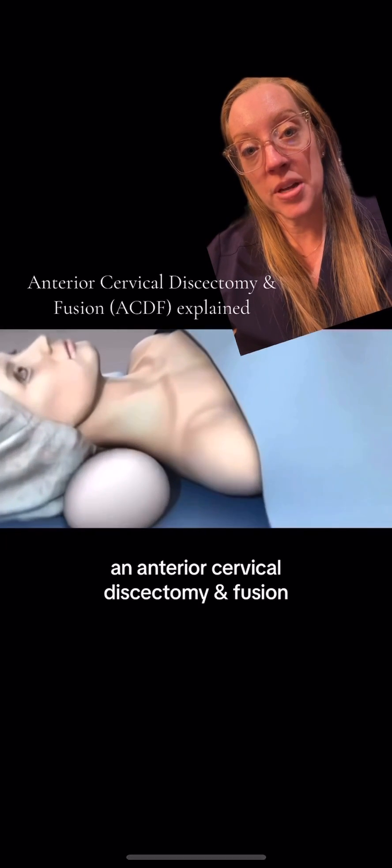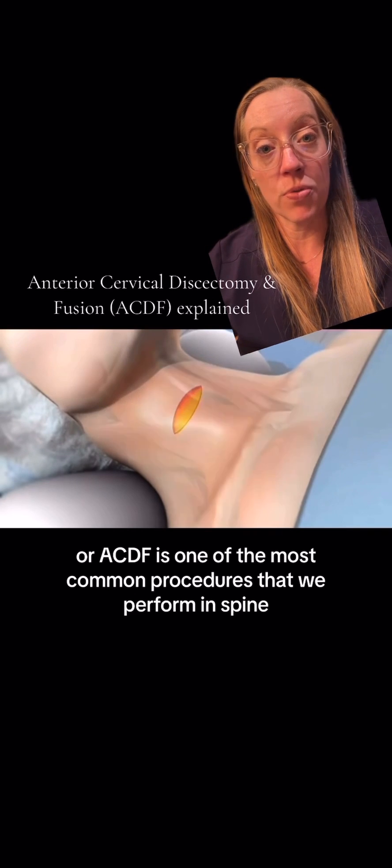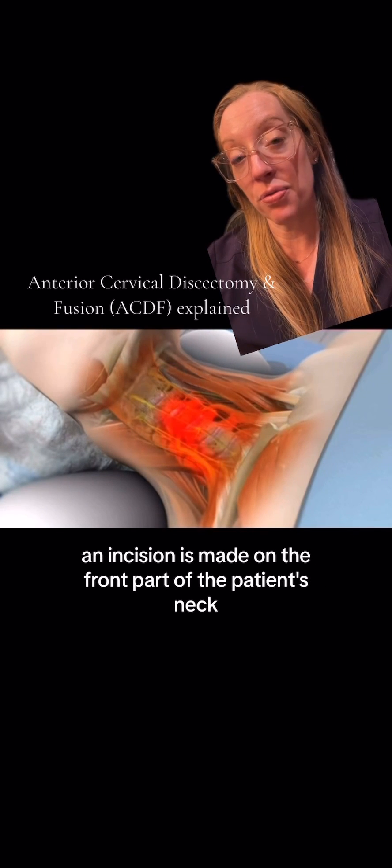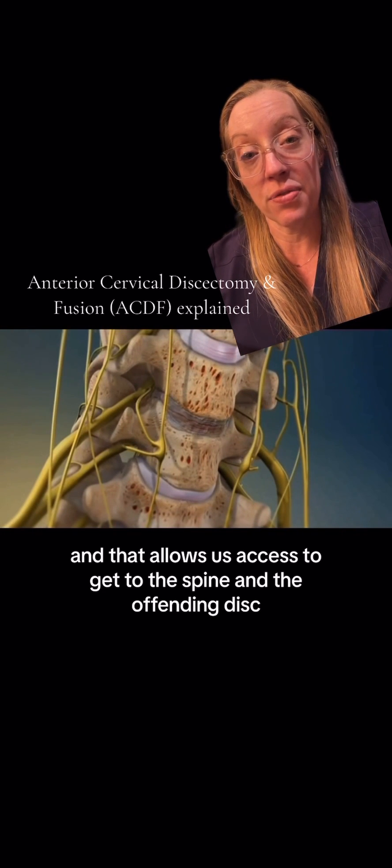An anterior cervical discectomy and fusion, or ACDF, is one of the most common procedures that we perform in spine. An incision is made on the front part of the patient's neck, and that allows us access to get to the spine and the offending disc.